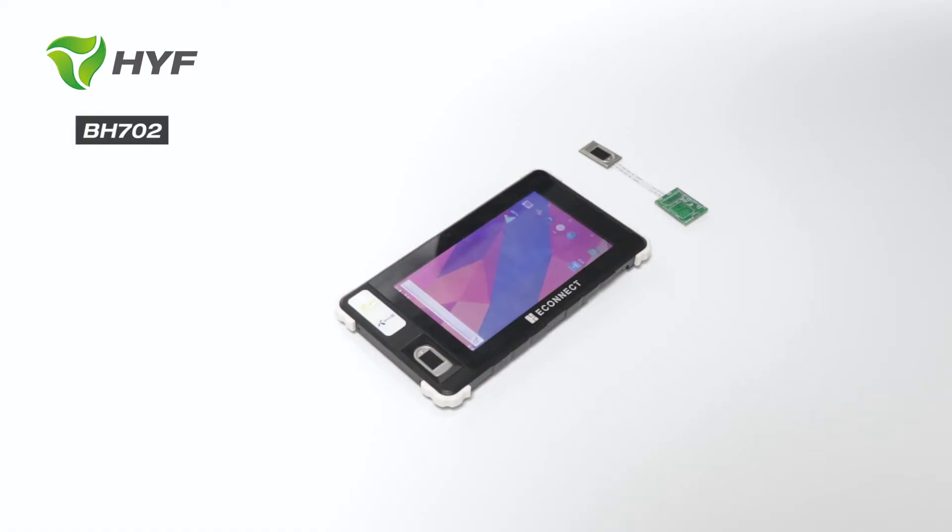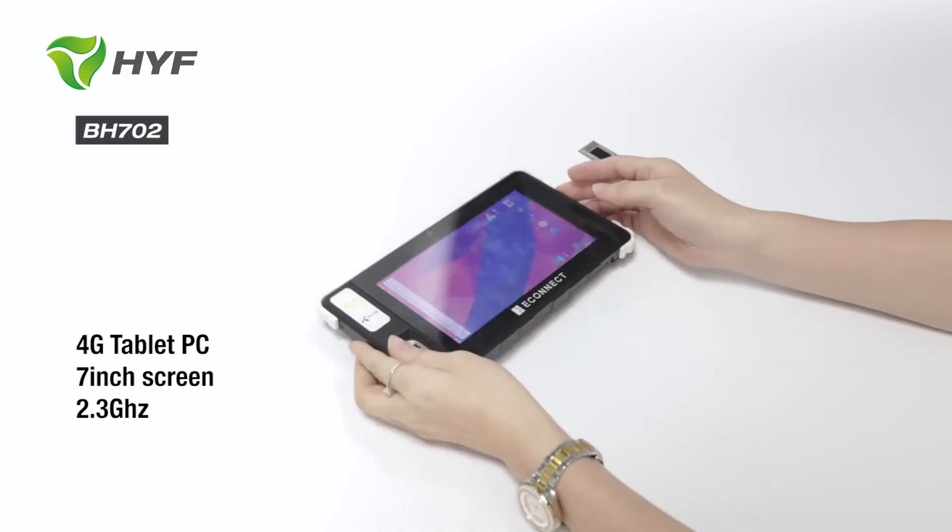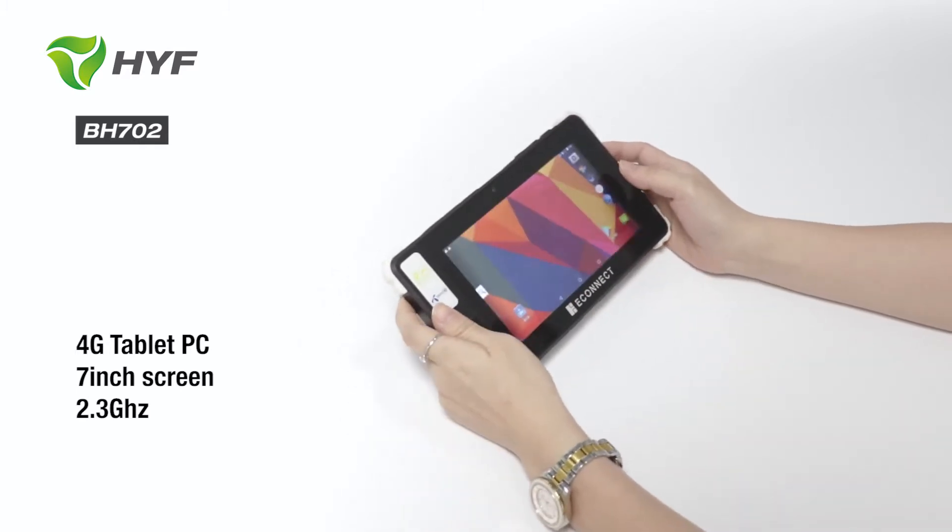Hello everybody. Today I will introduce our Biomagic Tablet BH702 to you. This is our most popular Biomagic Tablet and already passed the market testing and got very good feedback from our customers.